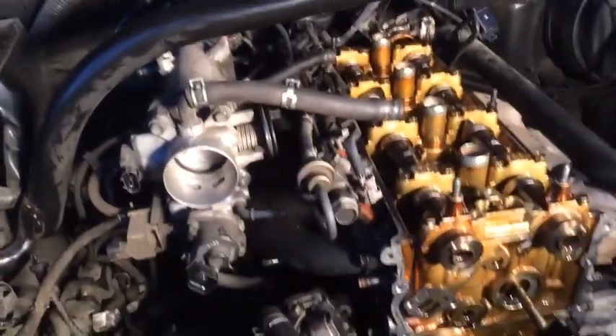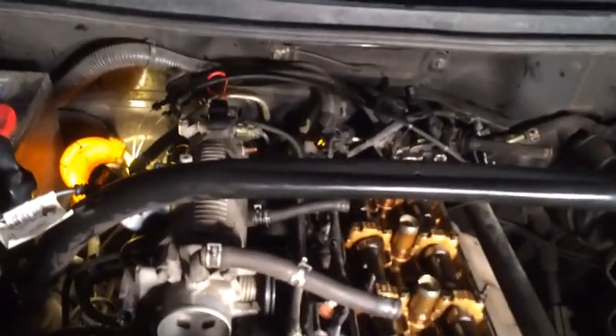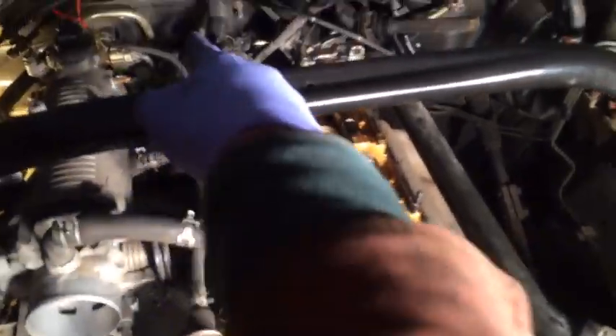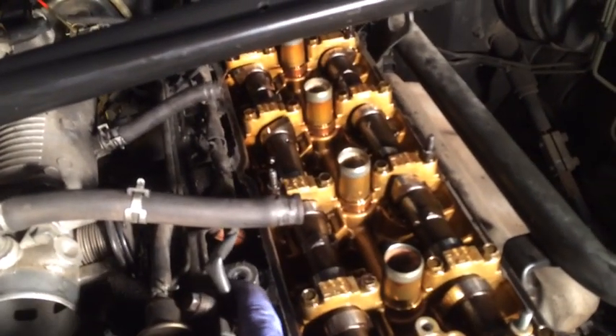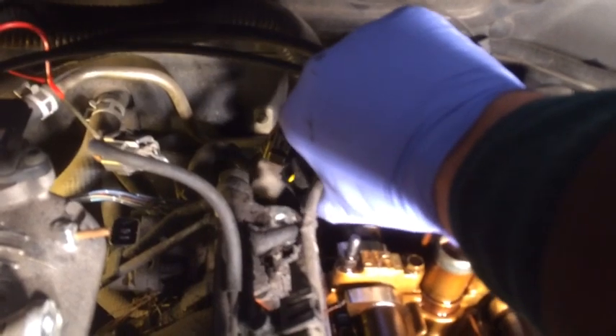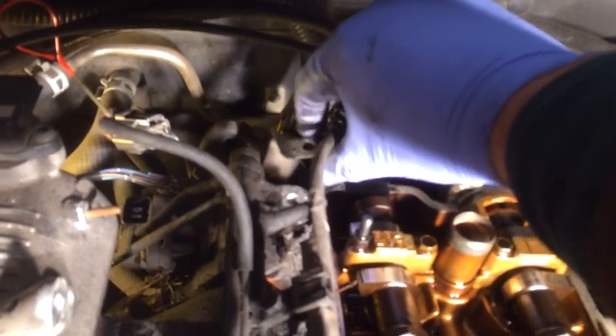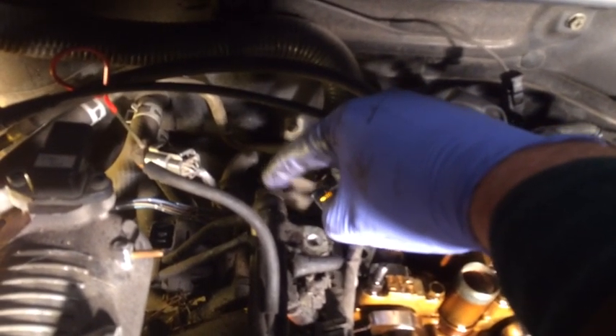Now I'm removing the fuel rail to get it out of the way so I can reach down to where the intake manifold connects to the cylinder head. I've already removed the three 12 millimeter bolts connecting it on top — one here, one right there, and one in the very back. That rear bolt is important because there's a plug with a grounding washer that fits underneath it. My next step is to remove the banjo fitting from the back.